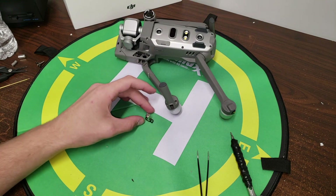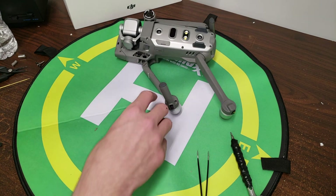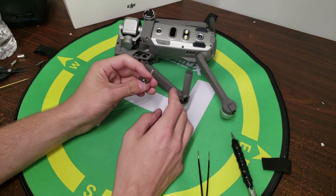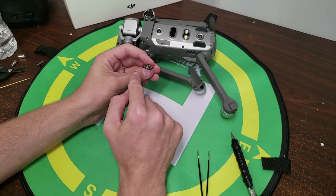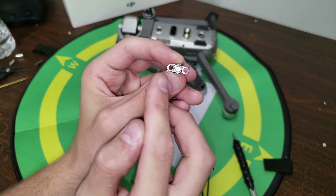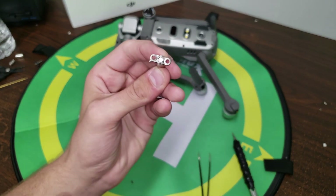Our new arm bracket is right here. To indicate which way it goes in, there are these two little fins on the arm bracket — there and there — so you want this fin facing you.